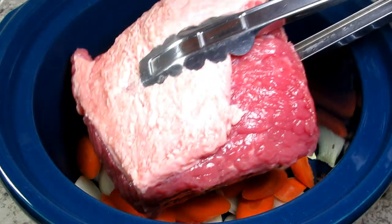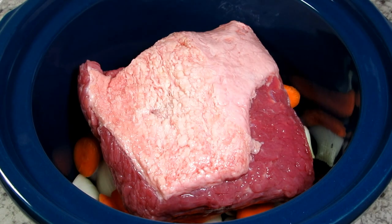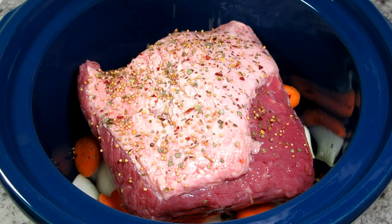This is a three pound piece of corned beef that I rinsed well. I'm placing it in with the fat cap side up and sprinkling the top with the seasonings that came with the meat. As the corned beef cooks, the fat will render and cook down through the meat, keeping it juicy and flavorful.